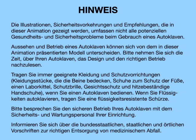Please discuss the safe operation of your autoclave with the safety and maintenance staff in your facility. Remember to consult the appropriate federal, state, and local regulations for proper disposal of medical waste.